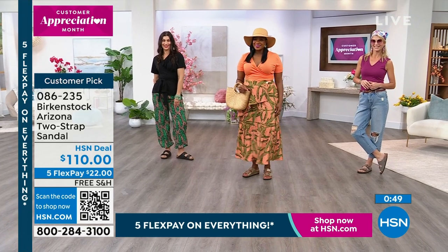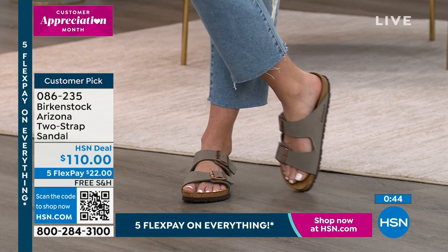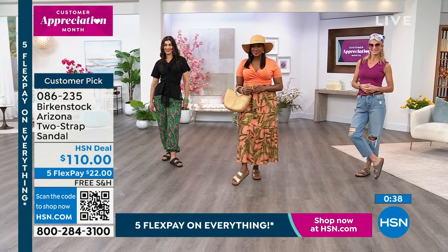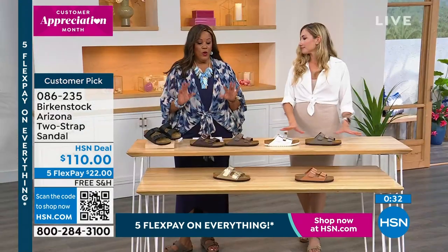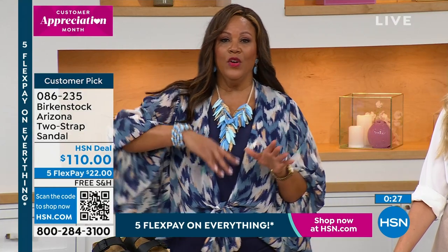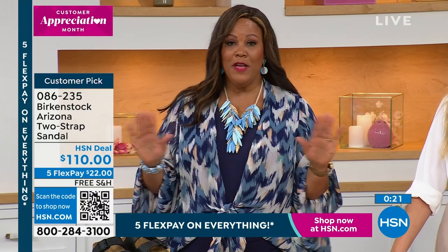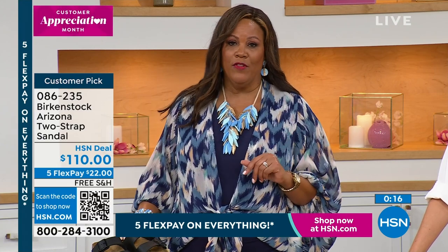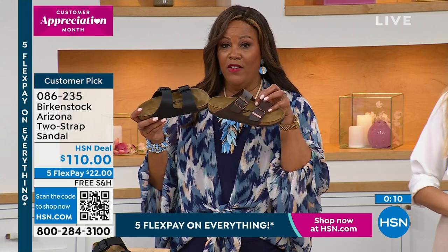There's something about that iconic Birkenstock look — this is the original, this is where you need to start. No duplicators. This is in high-end department stores, usually $110 to $130. We have it for you on Five Flex pays — you'll spread payments over five months, so your first payment is $22. You're going to keep your Birks forever — any Birkenstock you get, you'll be wearing it in 10 years. Black is the most popular, then dark brown.